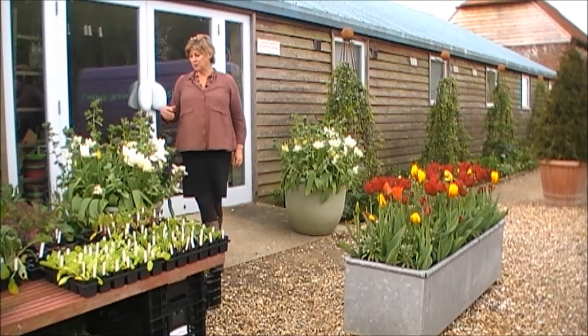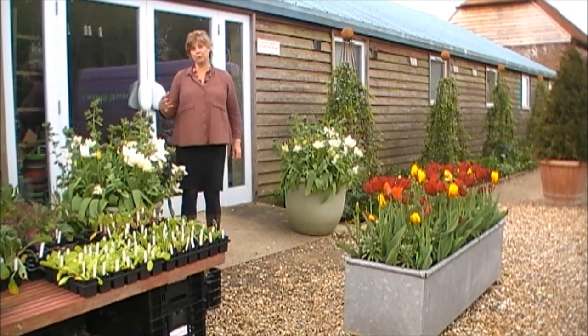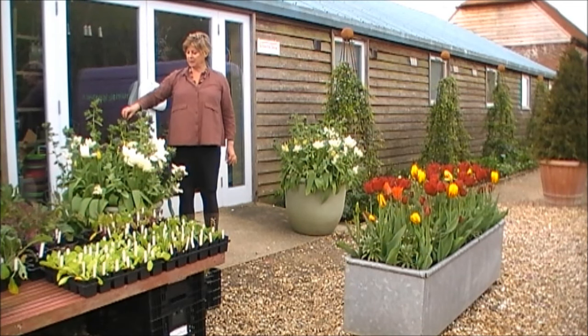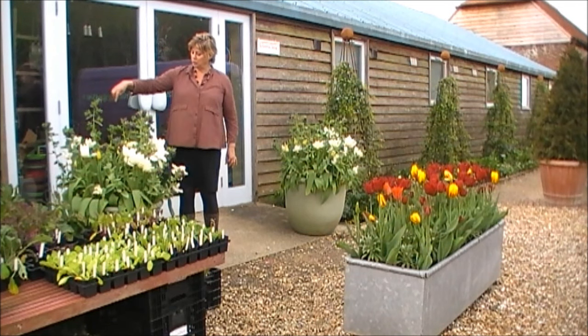These are full of non-peat based multi-purpose potting compost with some soil in it — some garden soil and some manure for added nutrition. Then what we've done is put tulips in here.